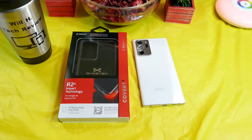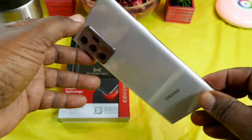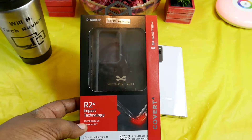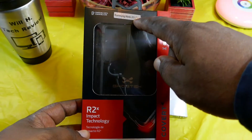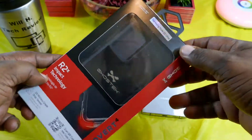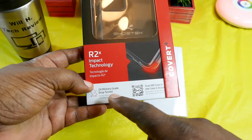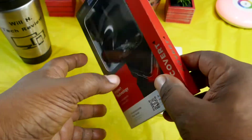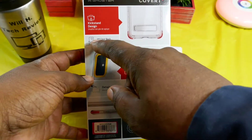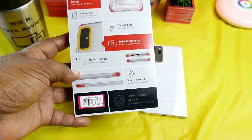So let's check this out. You guys know I've had this clean white Samsung Galaxy Note 20 for a minute now. Here's the packaging from Ghost Tech — dope looking packaging. You got Samsung Galaxy Note 20 compatibility listed up top, Ghost Tech branding, and Covert 4 RX2 Impact Technology. Two times military grade drop tested. On the back it gives you more specs: built-in kickstand, HD clear back, diamond grip, raised camera lip, detail cutouts, slim precise fit.